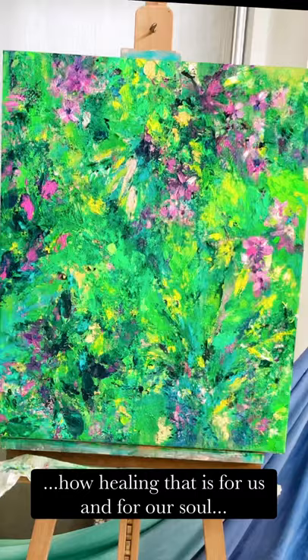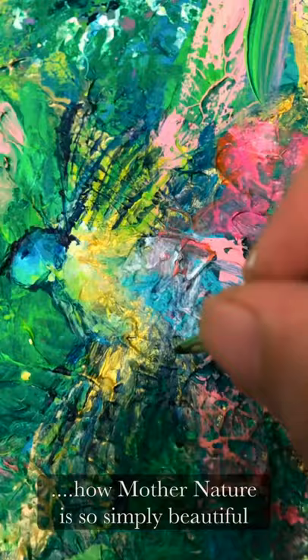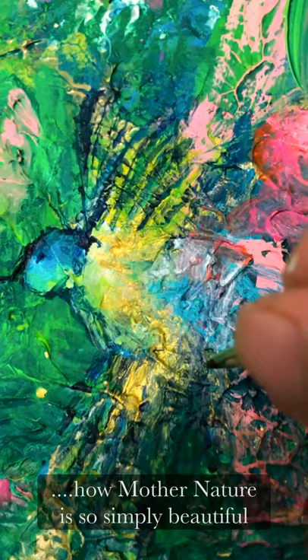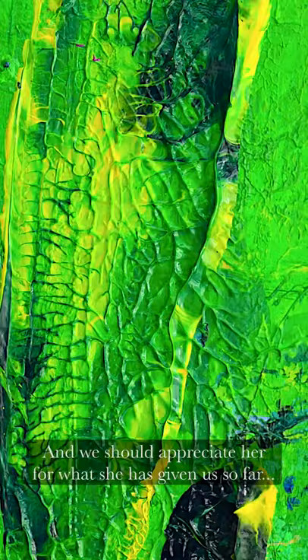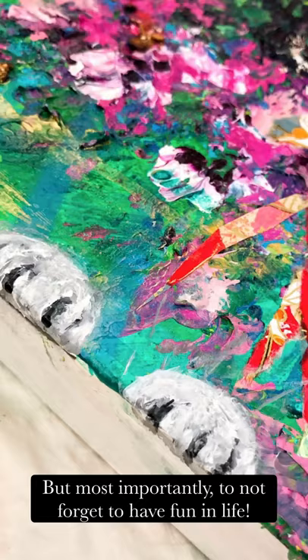And how Mother Nature is so simply beautiful, and we should appreciate her for what she has given us so far. But most importantly, to not forget to have fun in life.